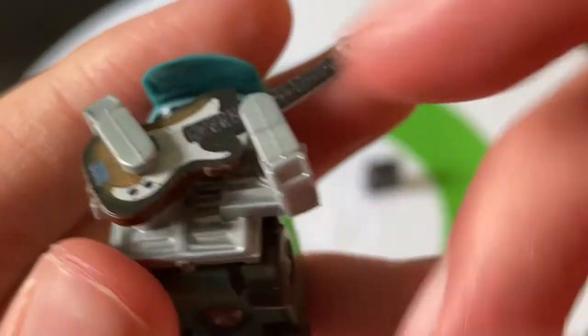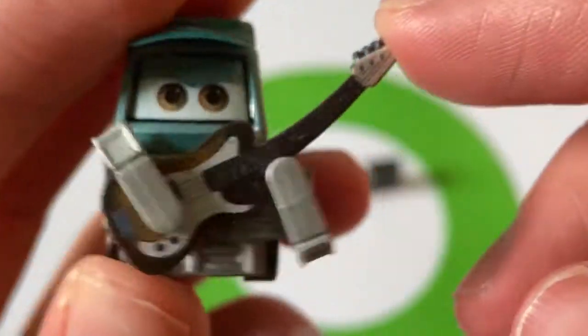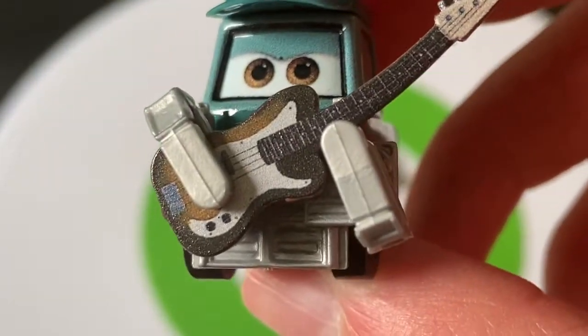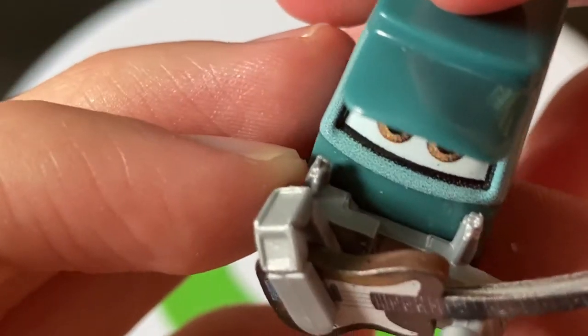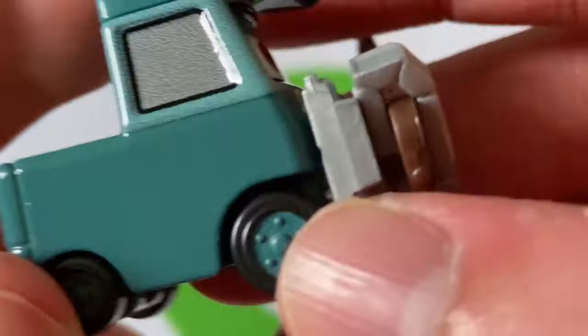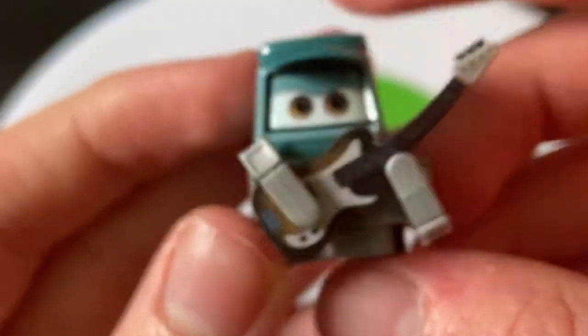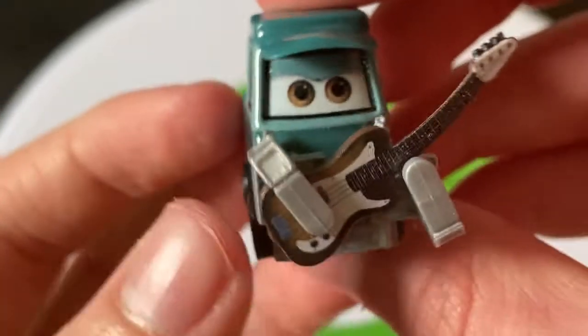Really cool — the guitar is really nicely done by Mattel, with the forks holding it, and really nice detail on the front for Robert. I really can't see his mouth — he doesn't even have a mouth molded on there. You don't see it, and there's no way to see behind him, so he doesn't have a mouth.